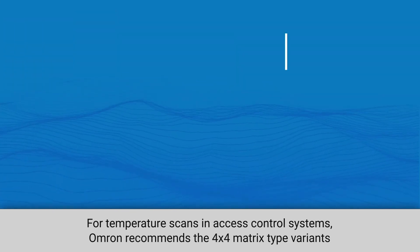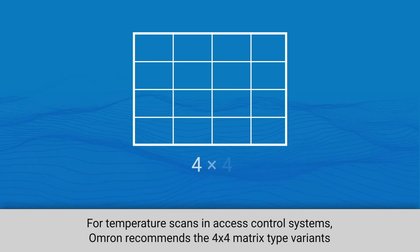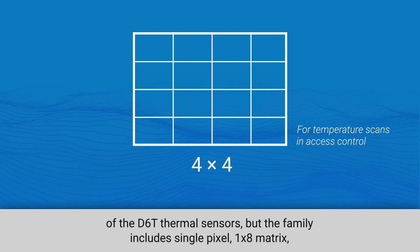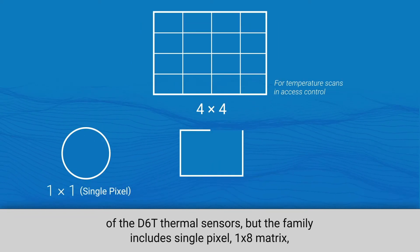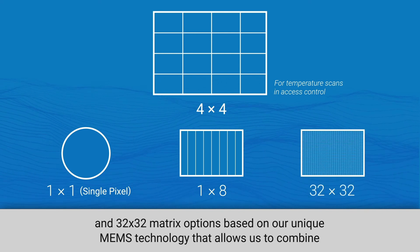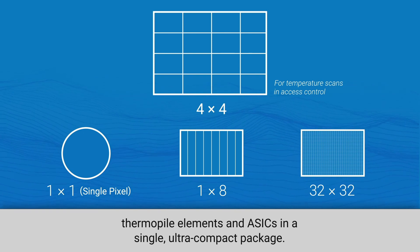For temperature scans and access control systems, Omron recommends the 4x4 matrix-type variants of the D6T thermal sensors. But the family includes single pixel, 1x8 matrix, and 32x32 matrix options based on our unique MEMS technology that allows us to combine thermopile elements and ASICs in a single, ultra-compact package.